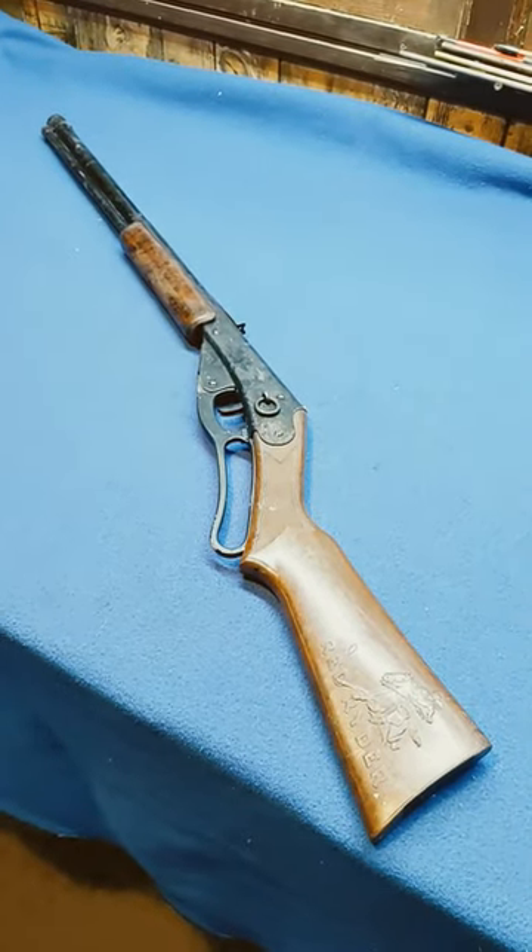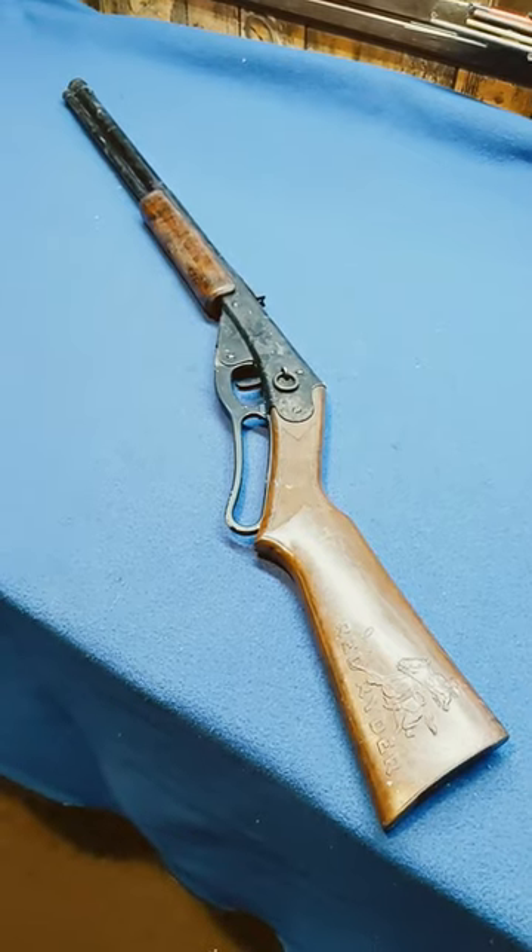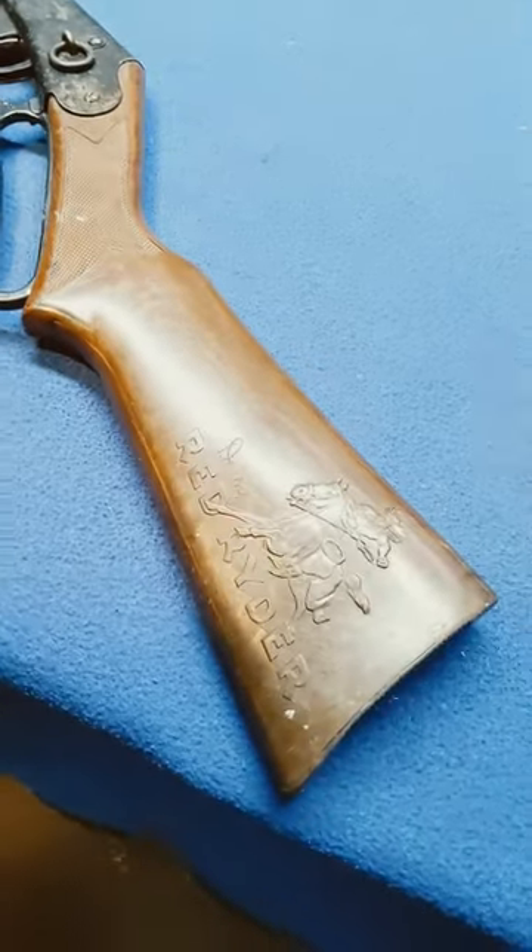Shane Bruce from Resto My Daisy. Gun number two of a three gun deal on eBay. 111.40 Red Ryder.